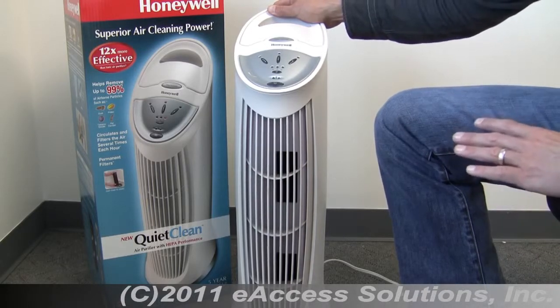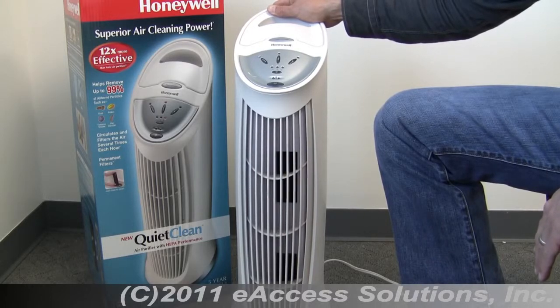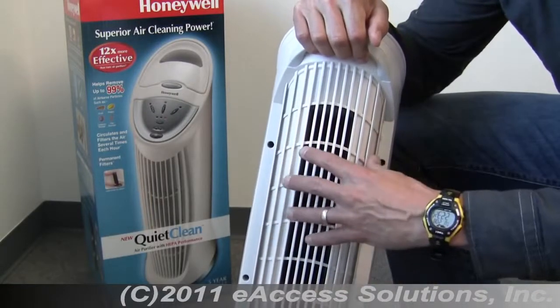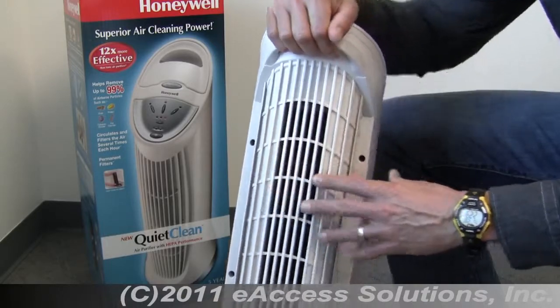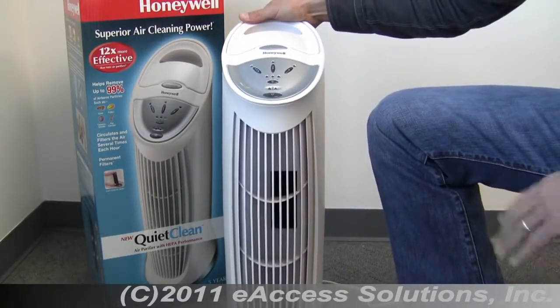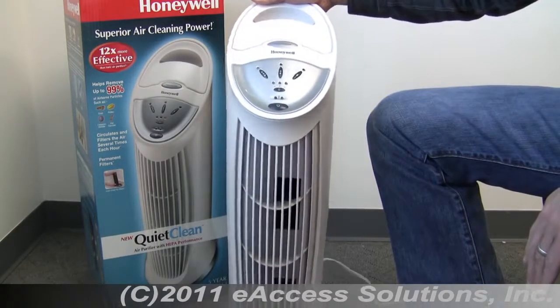The high-efficiency permanent filter removes up to 99% of airborne particles such as dust, pollen, smoke, and pet dander, returning cleaner, fresher air in your room. A powerful but quiet fan on the back pulls air into the unit and circulates it, filtering the air in your room several times each hour. Fresh air comes out the front. The IFD filter inside helps capture airborne particles that are 2 microns or larger in size from the air that passes through.